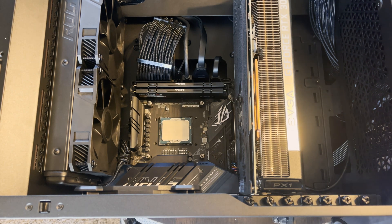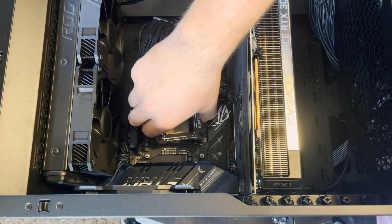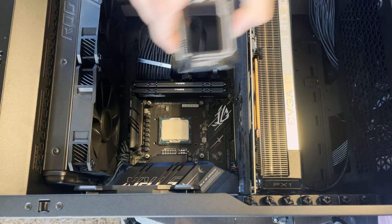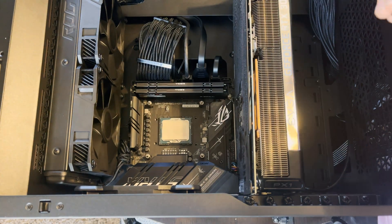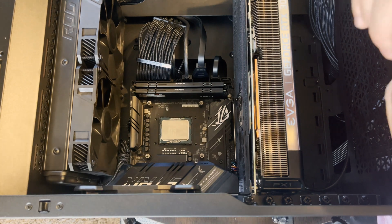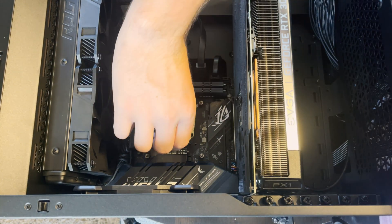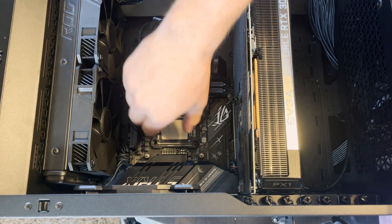I did forget to mention: there is a little diamond on the bottom corner of the new bracket. You want to match that diamond up with the diamond on the CPU itself on the IHS. It is designed to fit a specific way, and that's how it fits. If you put it the wrong way, you might break something, so I would really recommend not doing that.